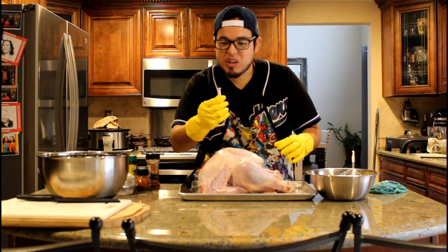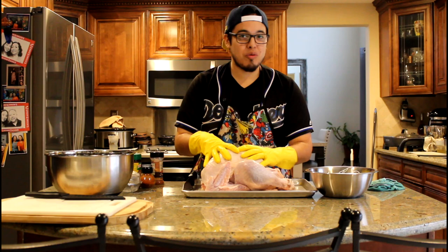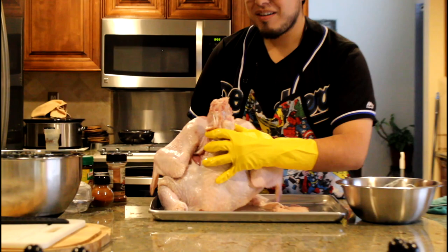What we're going to be doing with this bird is we're going to be spatchcocking it, because it's the morning of Thanksgiving — we didn't have two or three days to cook this — so this will be a nice quick way to get your turkey cooked. What you want to do is cut out the backbone, which I've already started here because we decided to start recording after I started cutting.